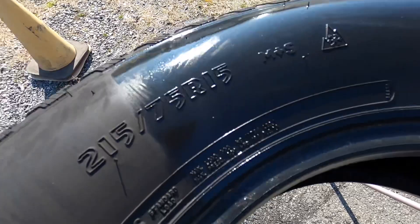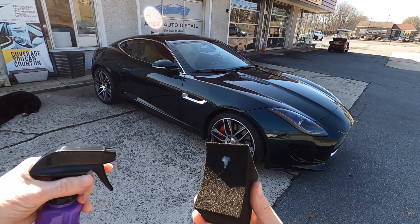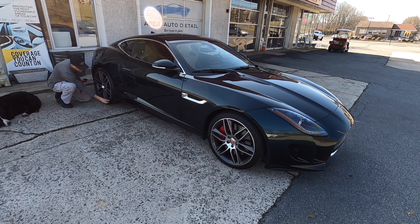Let it cure and keep it away from free-flowing water. It will self-level — it may look a little streaky at first, but it'll look nice and even once cured. While it cures, I'm going to apply it to a few other different types of cars and wheel colors so you can get an idea of what this would look like on your car.